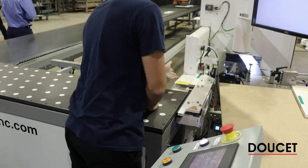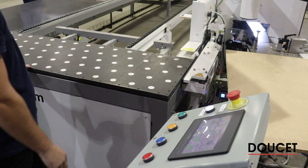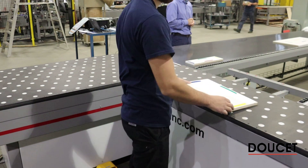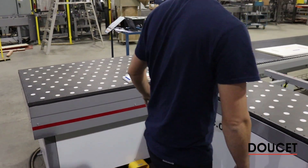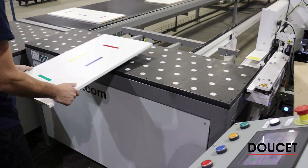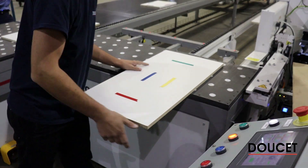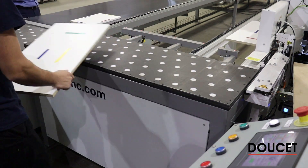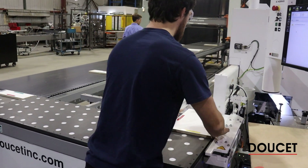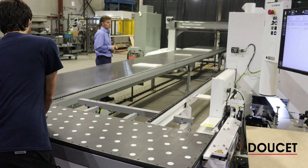Now we're running in random mode, meaning every time the operator feeds a part he indicates to the system where to go based on the pass he's doing. This could also be driven by an ERP signal or barcode — the ERP system could relay information to the RETIX telling it what to do at all times. We need that signal at the entry into the bender because the RETIX manages the queue of parts in transit through the edge bender. As you can see on the return, we don't always have the same indicator at the same position — it depends on where the operator has indicated he is in the queuing sequence.